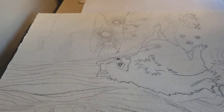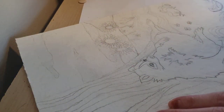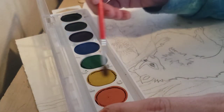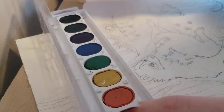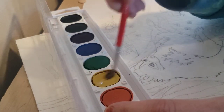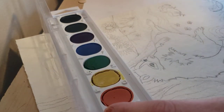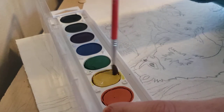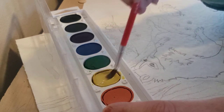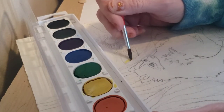I know that I am going to want some yellow in my sun, so I am going to get my brush wet and start adding some water to my paint. These paints are a little old, so you might have to add some water a couple times and kind of prime them up. Now I am starting to get some good color, so I am going to coat my brush and start filling in this yellow space.